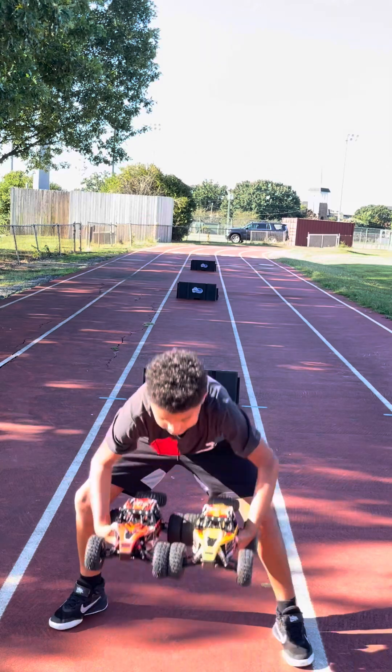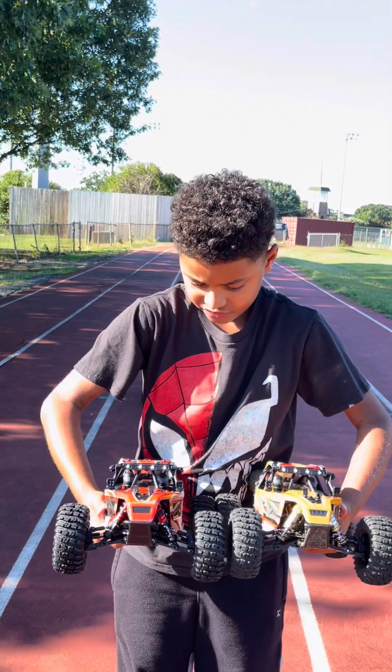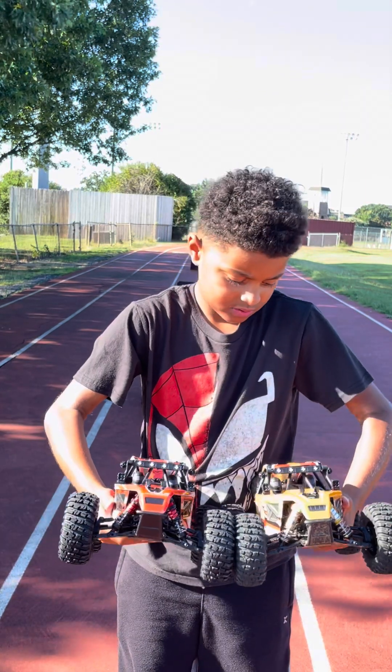Bring both of them up there. Bring both of them up. Yep, right there. That's good. That's what the red one looks like. The yellow one. The orange. A little more yellow.